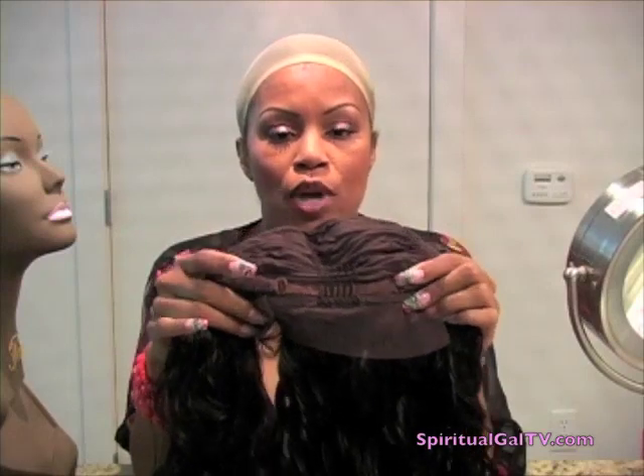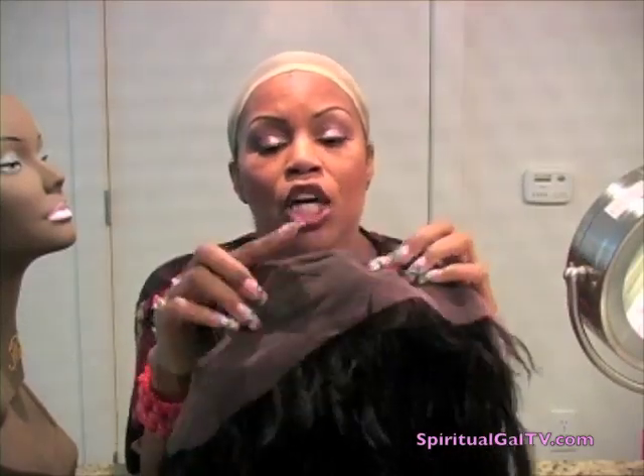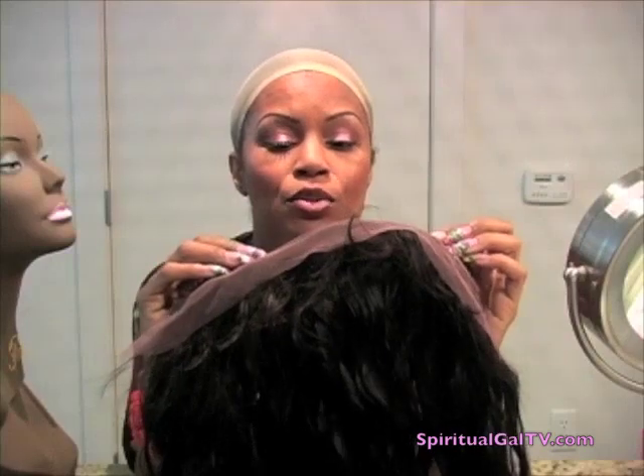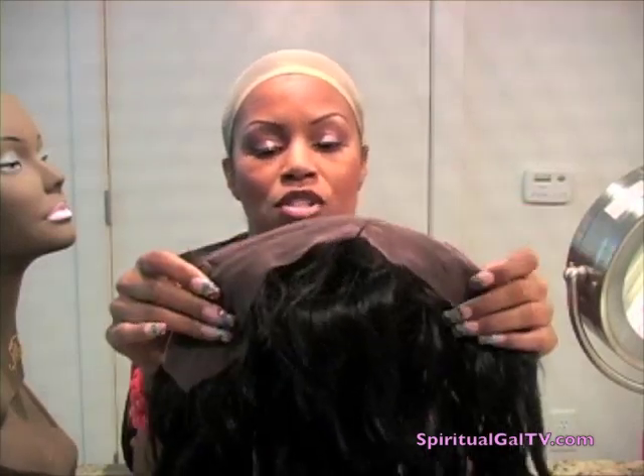I personally don't wear my own hair up in a ponytail that often, so you never see me really do it with the wigs. You have about two and a half to three inches of lace in the front, a comb in the middle, and one comb on each side. Feel free to move these combs — all you have to do is take a seam ripper or small scissors, clip those stitches, and reposition the comb where you'd like it. Sometimes once you put the wig on the combs aren't in the right position. The lace tapers on each side.